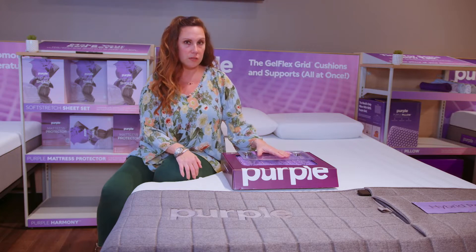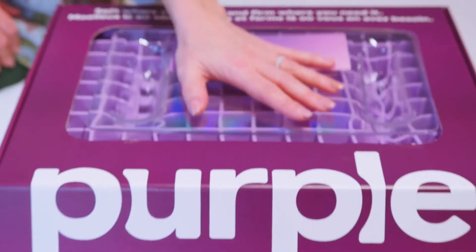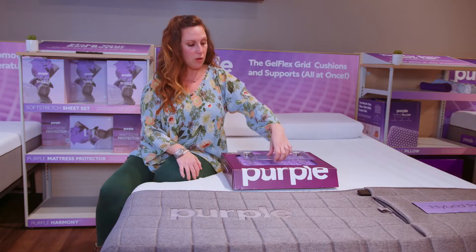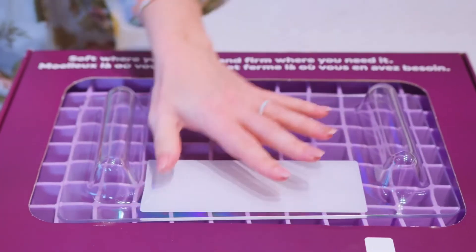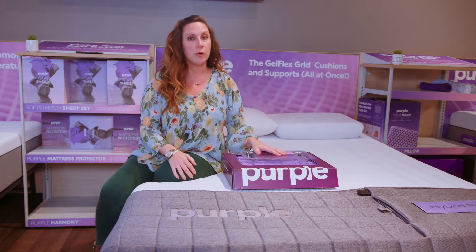The Purple Premier Hybrid mattress has a nine-inch inner spring with a three-inch flex grid. The three-inch flex grid is soft but firm — soft where you need it, perfect for back and side sleepers, and also great for stomach sleepers. There's also minimal transference, so you're not going to disturb your partner when you're sleeping.